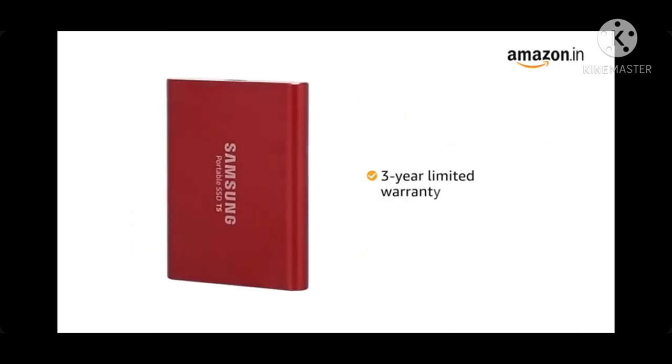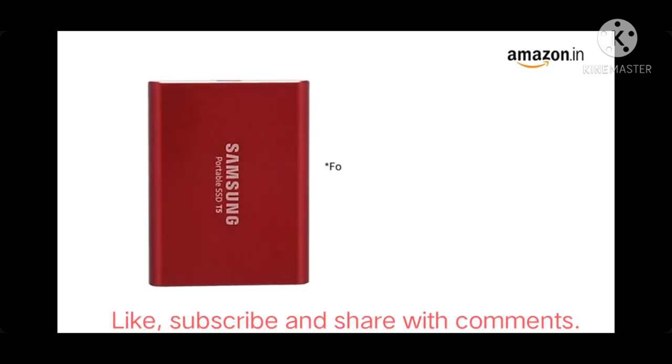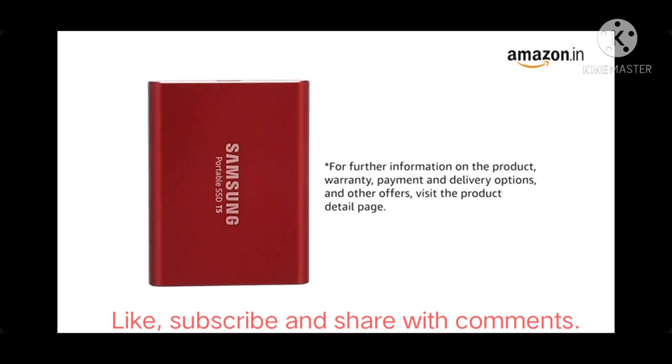Samsung portable SSD T5 is confidently backed by a 3-year limited warranty. For further information on the product, warranty, payment and delivery options and other offers, visit the product detail page.